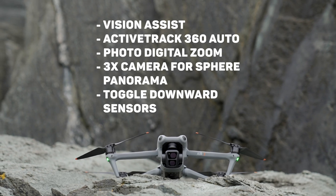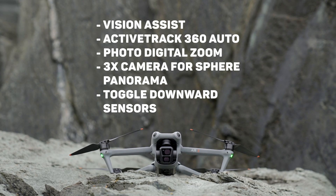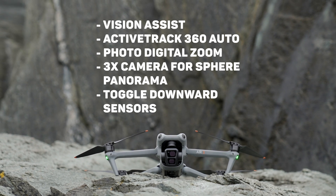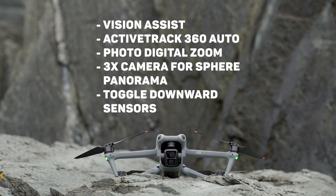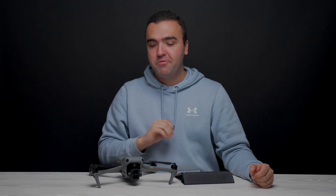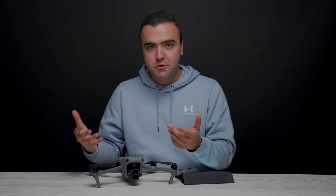These are the five features added in this update: the new Vision Assist feature, Active Track 360, and the new Auto mode. When taking photos, you can now digitally zoom. You can now use the 3x camera when capturing sphere photos, and the downward sensors can be turned off in settings to accomplish a clean takeoff and landing in certain environments. All these changes are a great step in the right direction to make the Air 3 an overall better drone — more functional and more useful. But personally, the feature I'm most excited about is Vision Assist because it is a game-changing feature.